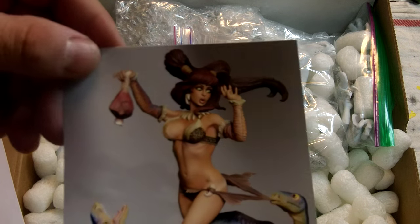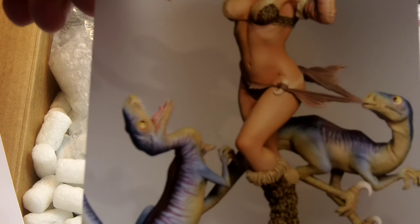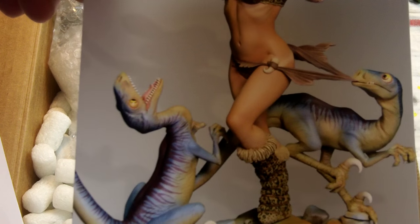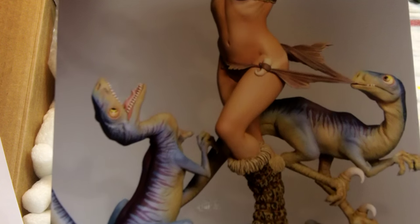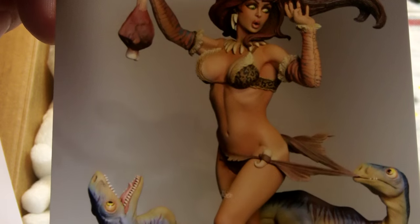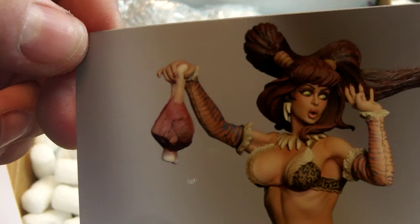Here's an example of what it looks like painted up — really, really cool, just a fun subject. Basically this is Pebbles with Dino and Dinah, and they're raptors tugging at her little loincloth because she's got a bone with some meat on it. It tells a story right there.